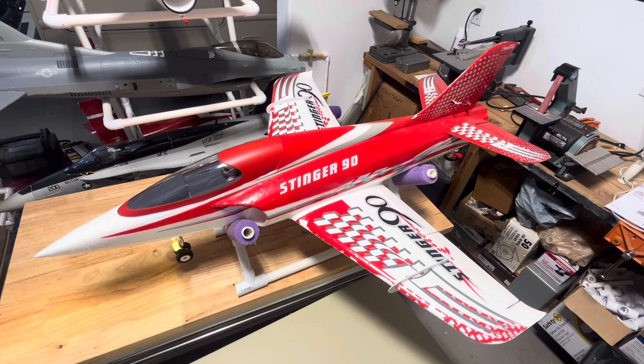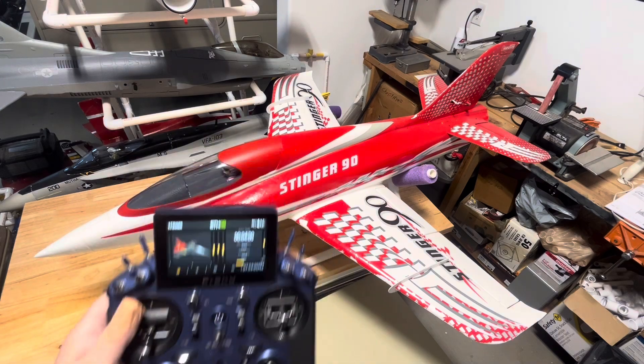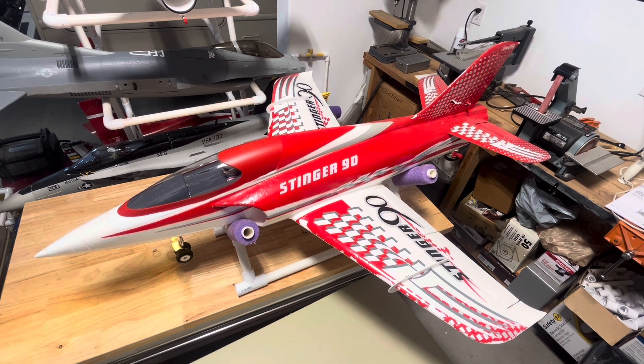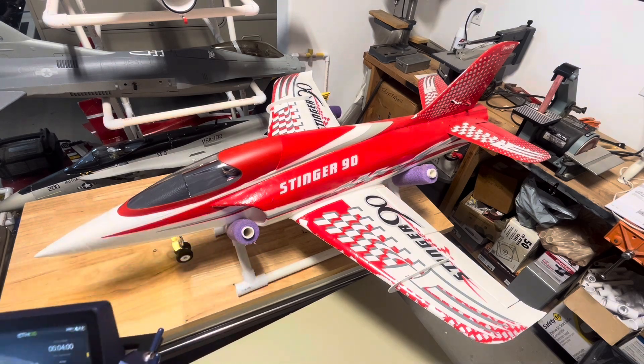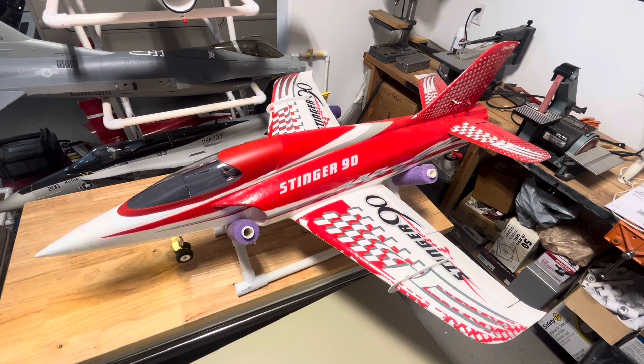Hello everyone, AZ Flyer here. In this video we're going to have some fun using the FrSky X20S radio and the SR10 Plus receiver to help me do a perfect knife edge. The radio will put the aircraft into a perfect knife edge and hold it there — rolling to the right, giving left rudder to keep the nose up.